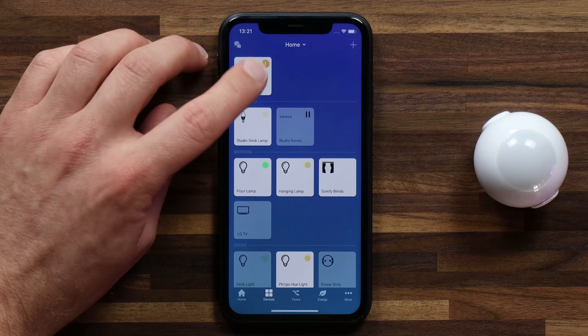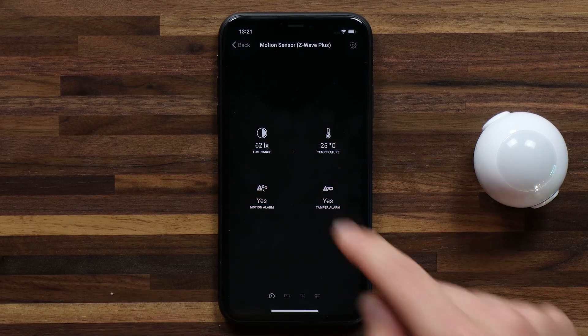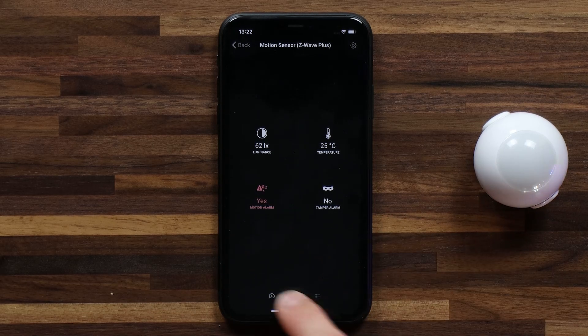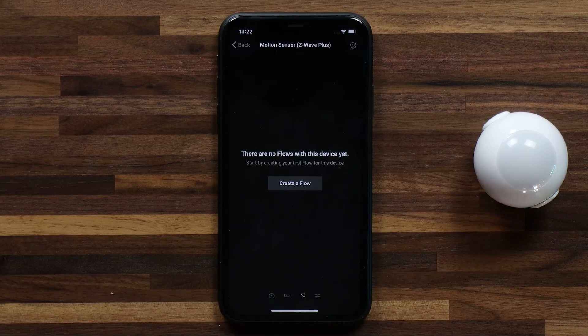Now if I head into the device tile and hold down on it, I can see what this motion sensor is capable of. In this case I have no actions, but it does track the luminance, temperature, a motion alarm, and a tamper alarm. I can also see my battery percentage, and right from here I can create a flow for this device.